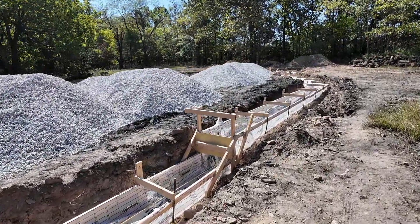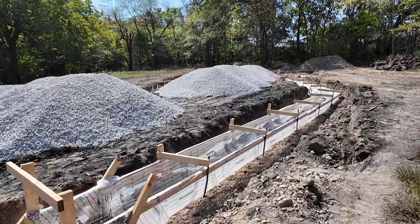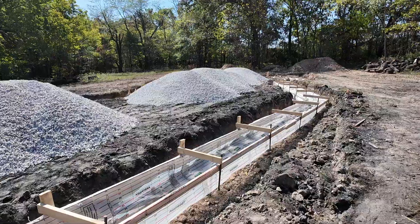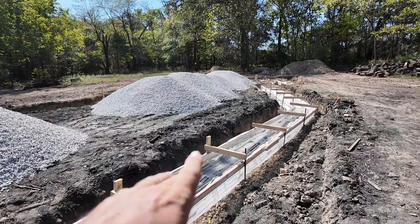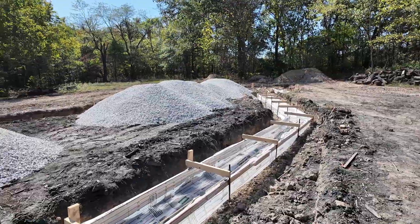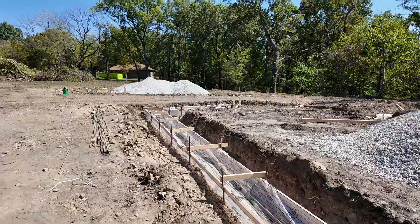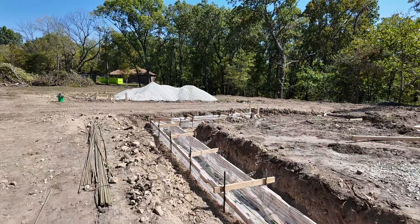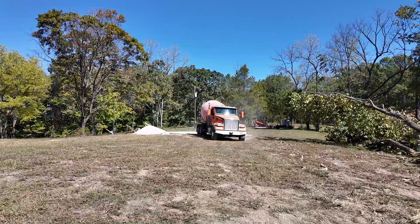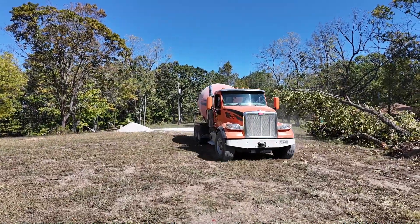Without further ado, I'm going to get to the pour. Stay tuned — it's Tuesday, and if this goes well, tomorrow we'll form up to grade on our slab and pour that on Thursday. After that, we'll be off to the races getting the hydronic ready and continuing vertical another 12 feet up.